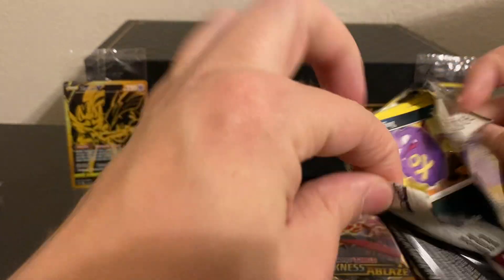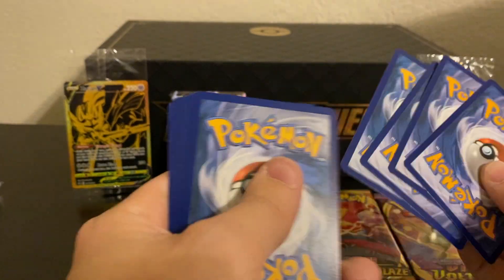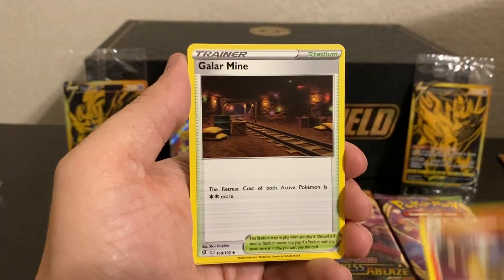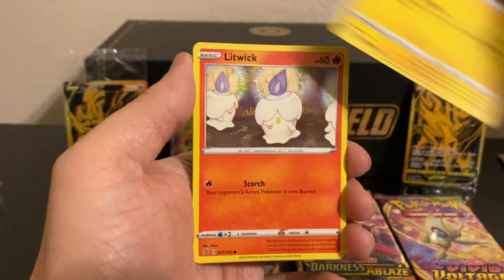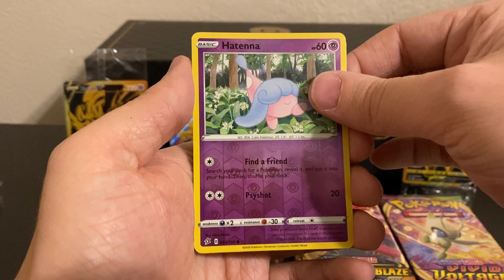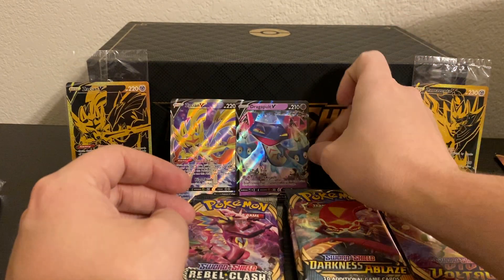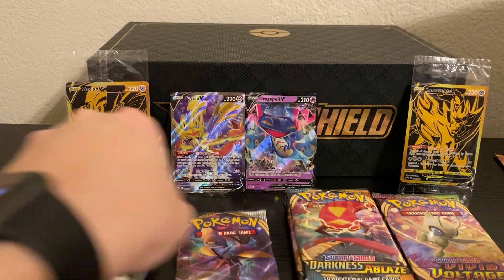Next pack of Rebel Clash — we're starting off with a Fire Energy, Drakloak, Lampent, Galarian Mine, Koffing, Bronzor, Toxel, Litwick, Lotad, a Hattena Reverse, and our rare is going to be a Dragapult V. If we can get an Ultra Rare out of each one of the sets, that would be really cool. I will take it.